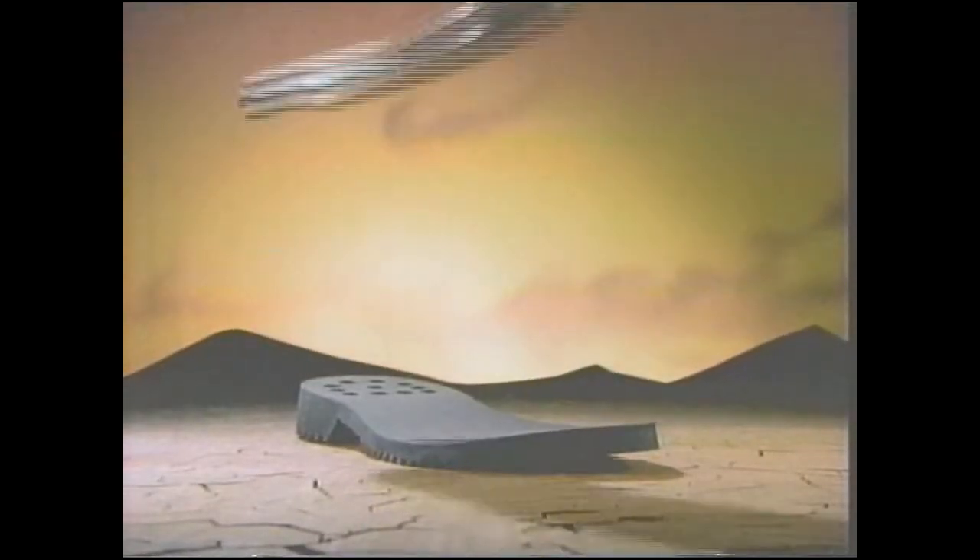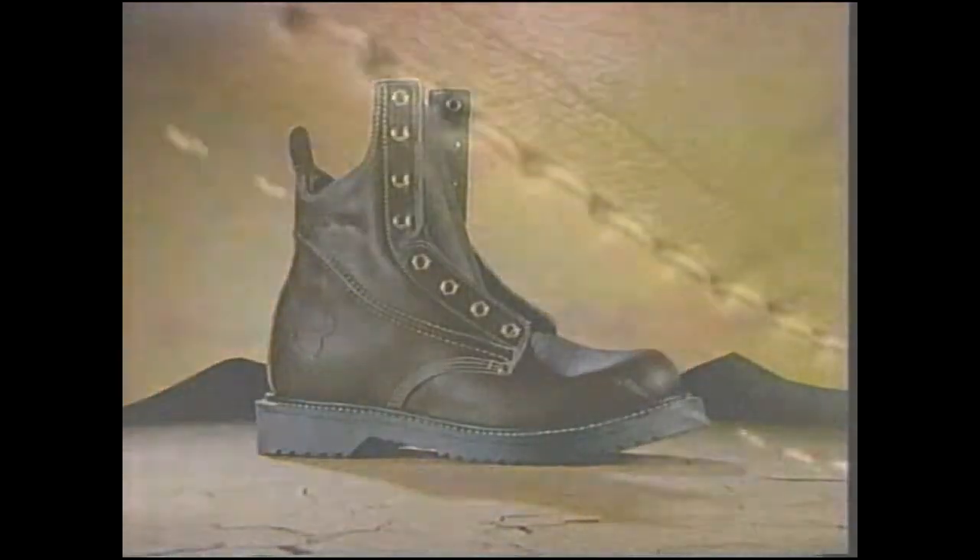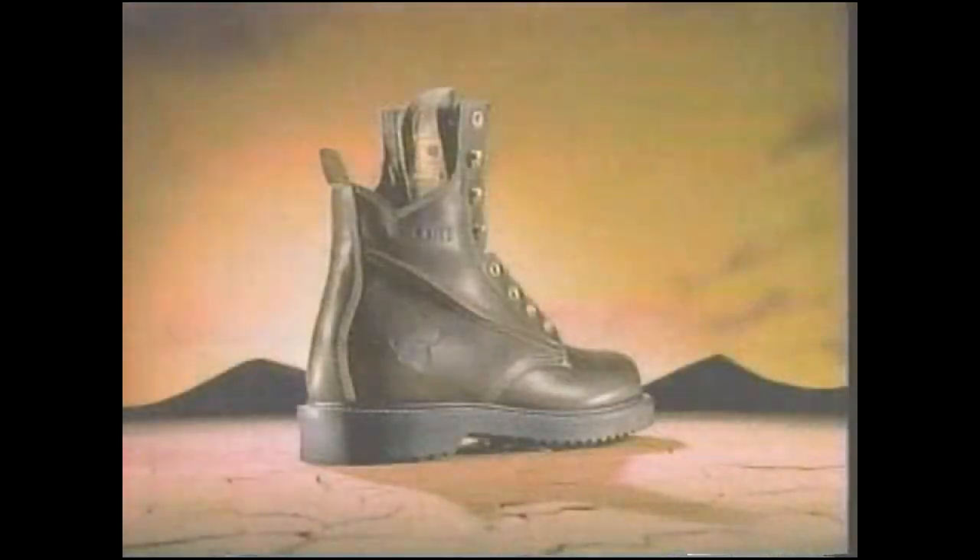Building a tough one starts with an oil-resistant sole bonded to a durable Goodyear welt. Then full grain leather uppers are double and triple stitched together for strength, and fully insulated for warmth. Add a pillow cushioned insole and a padded collar for comfort.